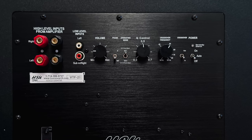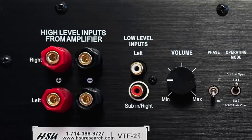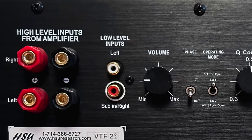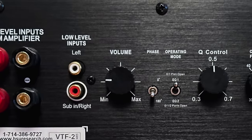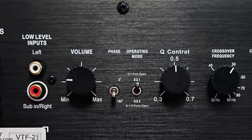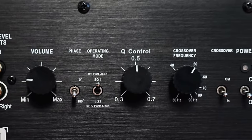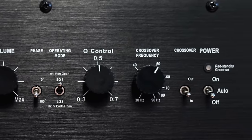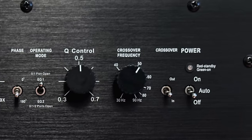Let's take a look at the back panel. Going from left to right: on the left you'll see the speaker level input, which comes in handy if your pre-amplifier or integrated amplifier doesn't have subwoofer outputs or an extra set of pre-outs. If it does, you can use the left-right RCA line level inputs. Then there's the subwoofer volume control, and next to that is the 0–180 degree phase switch. Next is the EQ operating mode switch, then the Q control — covered in the owner's manual. Then the crossover control running from 30 to 90 hertz at a 24 dB per octave slope, plus the crossover bypass switch for use with a receiver that has built-in bass management. Last but not least is the power standby switch.